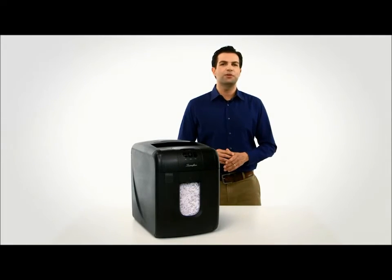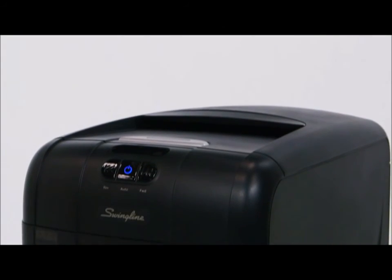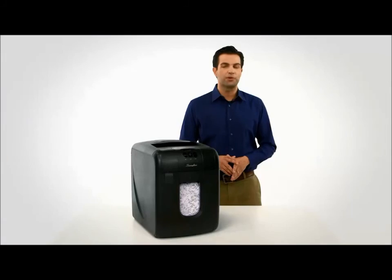All this comes with a two-year warranty. You'll be amazed at the speed and ease at which you can shred with the Swingline Stack and Shred 100M MicroCut Shredder. Purchase yours today.